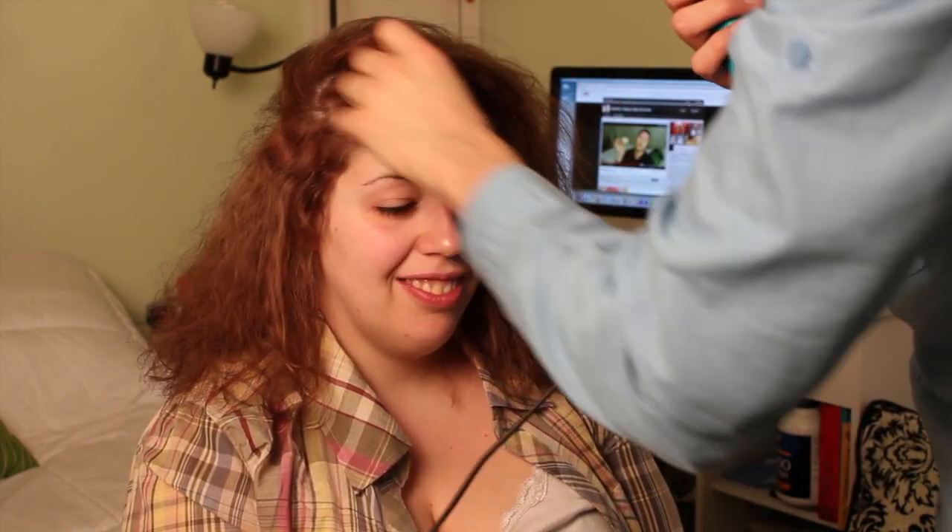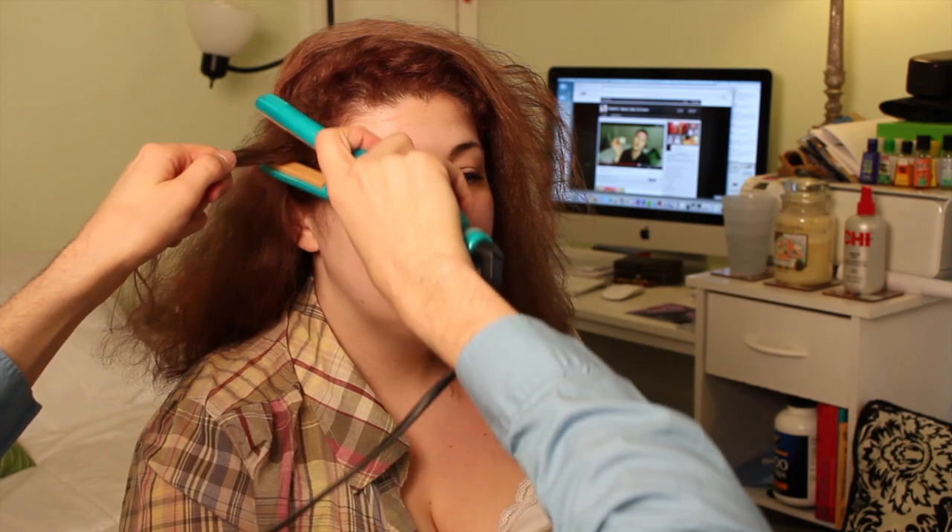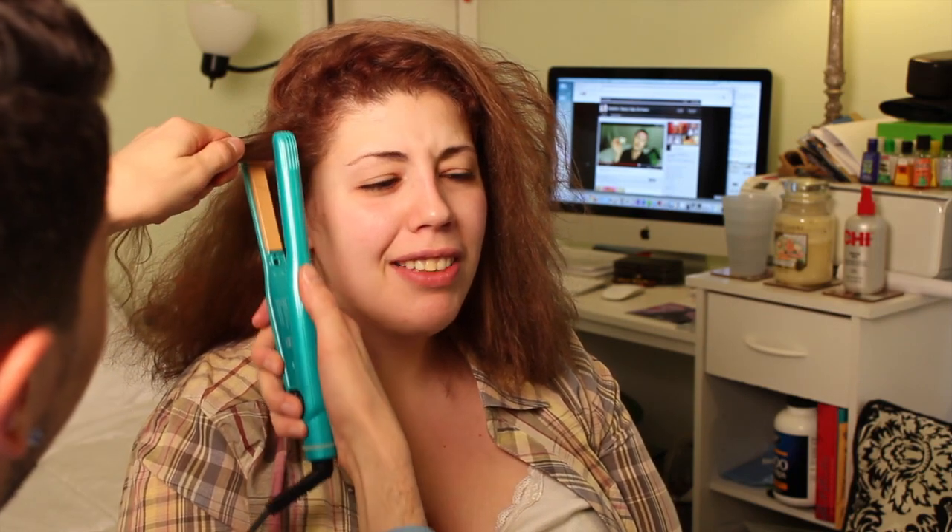I'm gonna give Justine this Bieber part so that I could do the hair underneath. This is the most awkward filming situation ever. You guys have no idea. This is so awkward — like Nikki is kneeling in front of me right now. It's actually kind of really awkward.